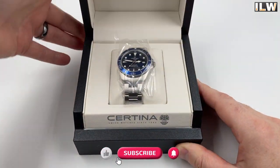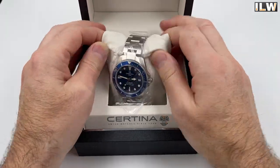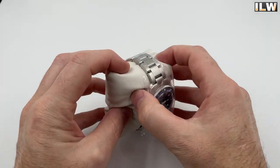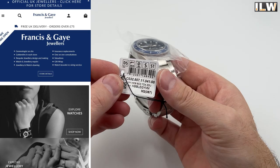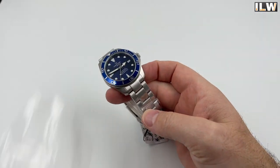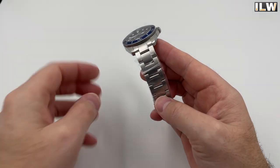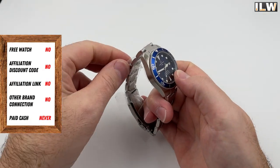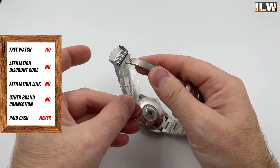Hey guys, welcome back to I Like Watches and welcome to the unboxing and first impressions video for this Certina DS Action Diver — another watch very kindly lent to the channel by Francis & Gay. Francis & Gay are a UK-based jewelers but they do sell to the European market, and should you be tempted to take a look at the watches they have on offer, I've put a link in my video description. It's a standard link, not an affiliate link. This watch was lent to the channel and I will have to return it, which is why you will not have seen the 'includes paid promotion' icon in the corner.